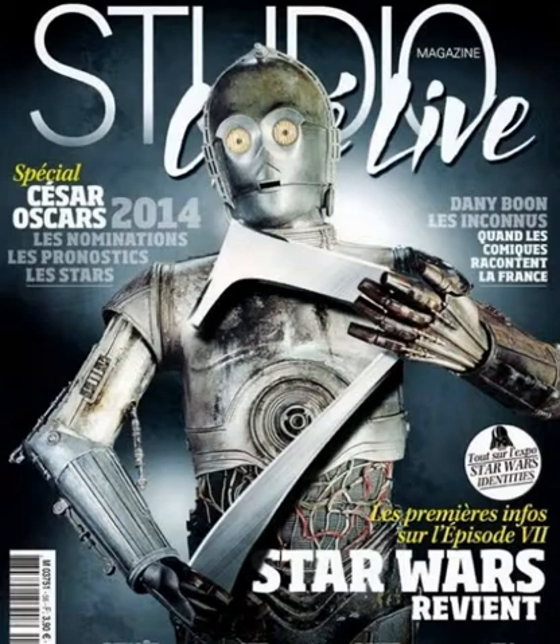So in the original films, C-3PO kind of looks like this, only he's gold. Gold. And this is basically how C-3PO looks when he's gold.